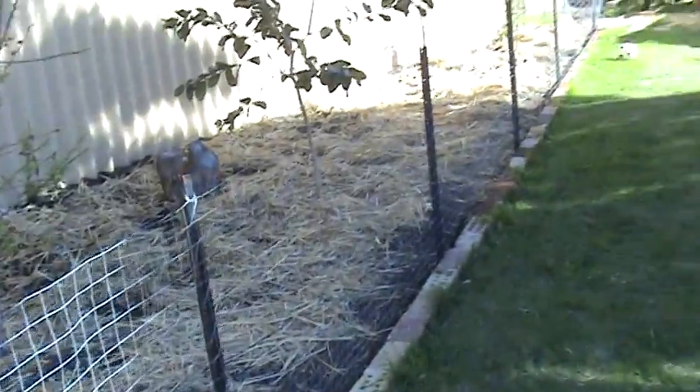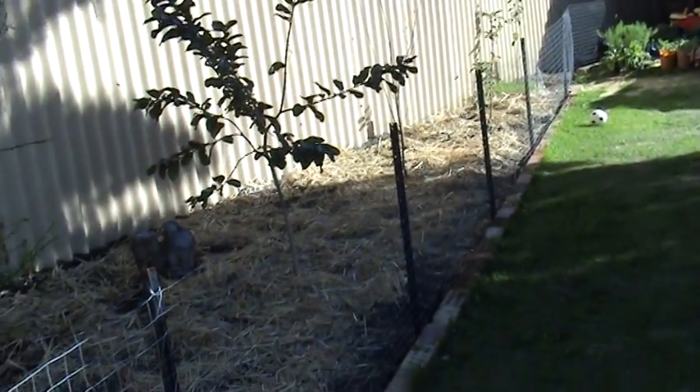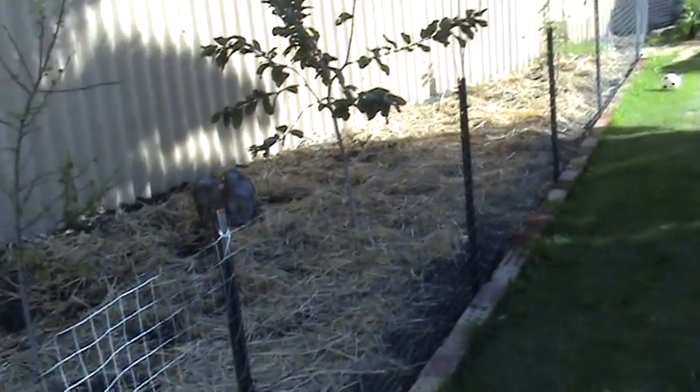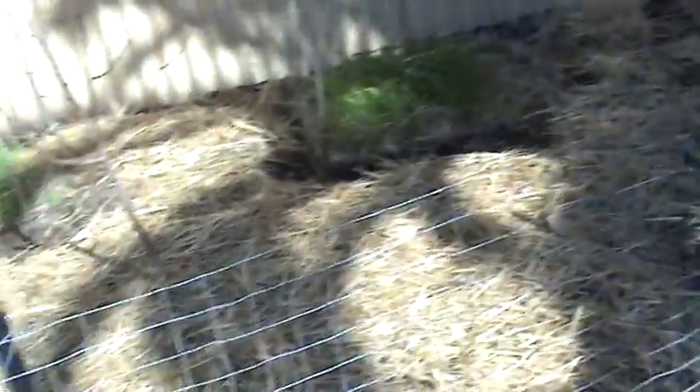Since last time I spoke to you, I've distributed a bale of hay all around the fruit trees. Mainly two things: to keep the weeds down — not that weeds are overly a problem because of the chickens — but also to try and keep some more moisture in the ground, and just add a bit more nutrients in as well.